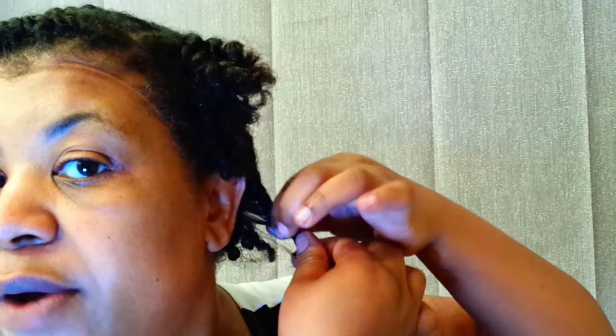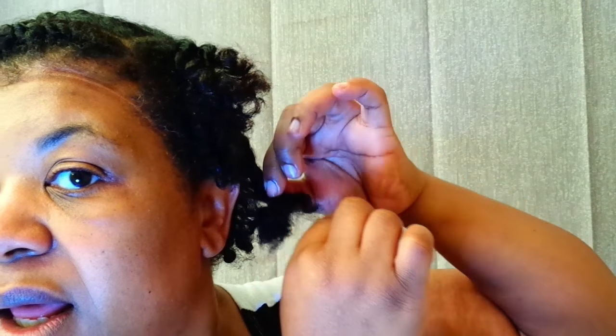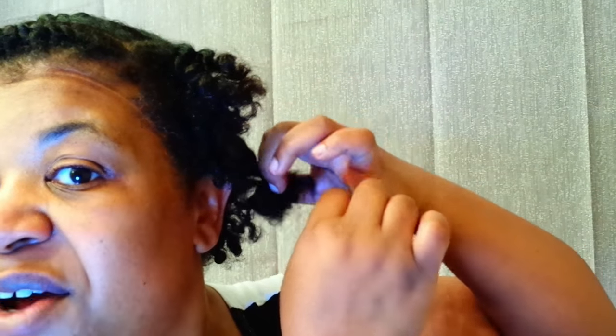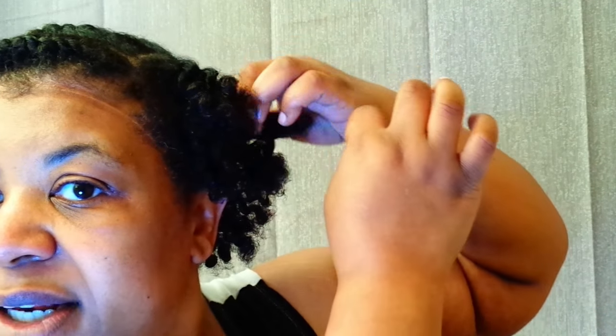Okay. And then I can do something with the edges. I've watched so many different ways that people do it — some people two strand twist this way, some two strand twist that way. I don't know. But I am going to keep trying it until I get it right, because I don't want to keep having to do just the wash and go's with the gels. I want to try different things.